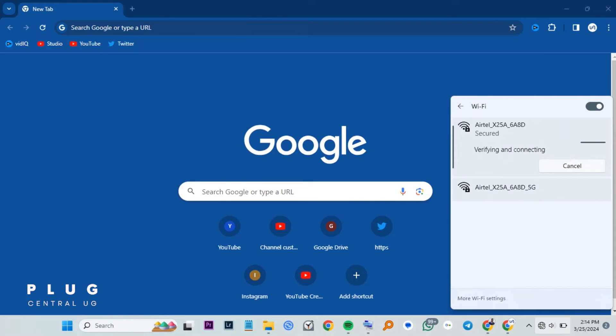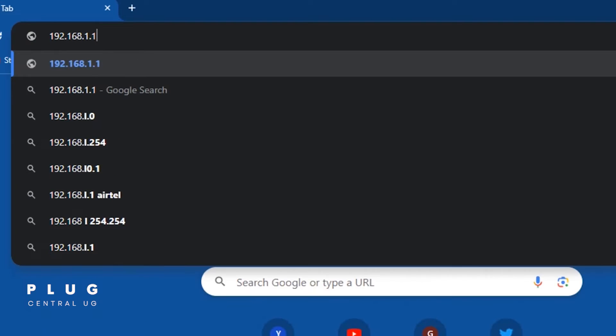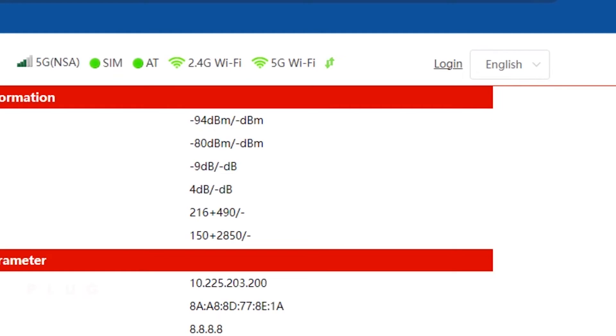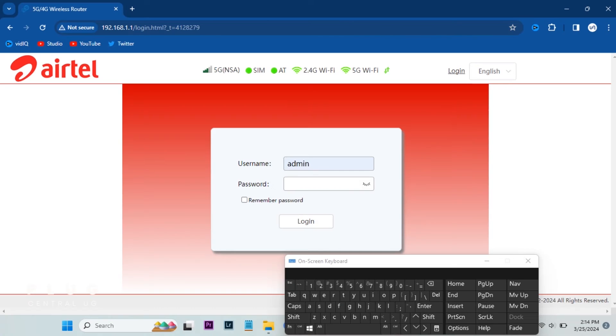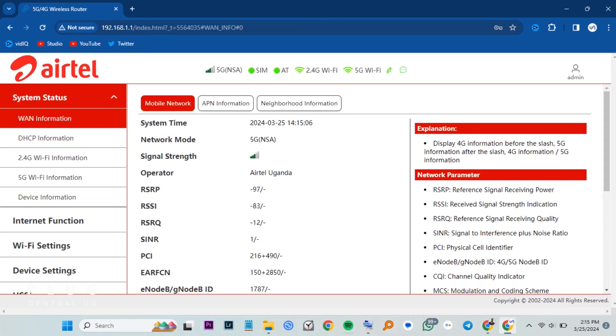The next step is to access the router control panel. Open up a browser — I'm using Chrome. Up here, input 192.168.1.1 without any spaces, then press enter. You will get this page here. At the top, tap login. The username and password for the router control panel is also at the bottom of the router, which is admin and password admin. And we are in.